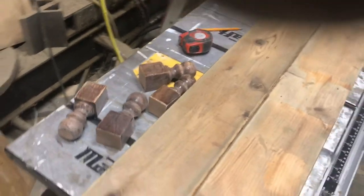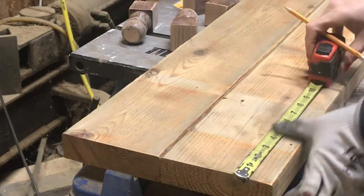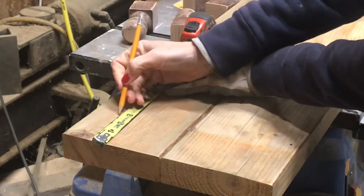I then flipped it over and marked where my feet will be attached. I lost this part of the video, but I glued them down and then screwed them on from the top.